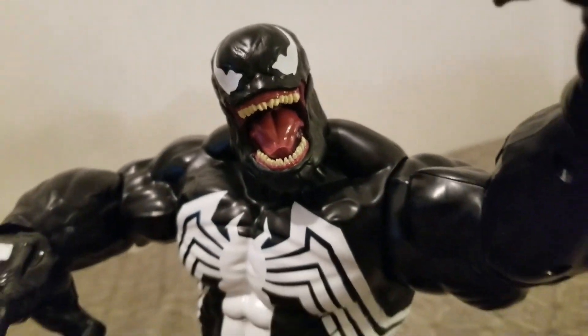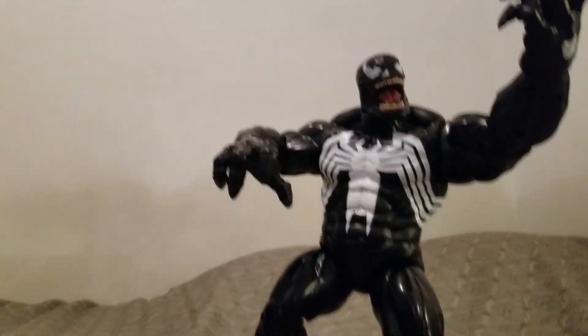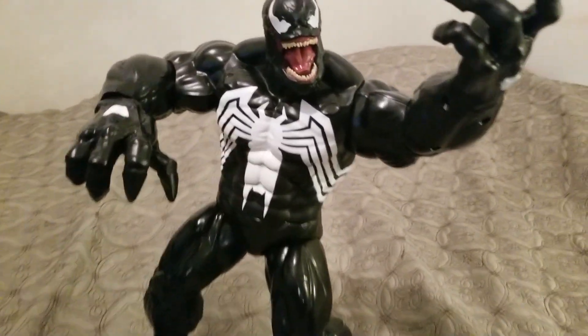We are Venom! Welcome back to Toy Time, guys! This is the massive 14-inch fully poseable Venom action figure.